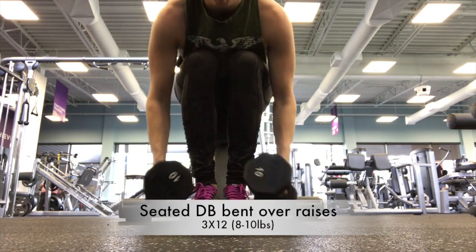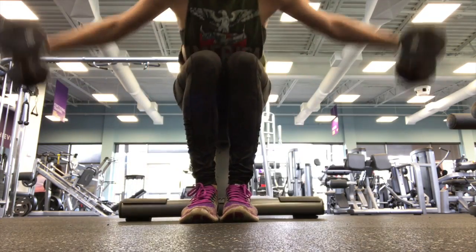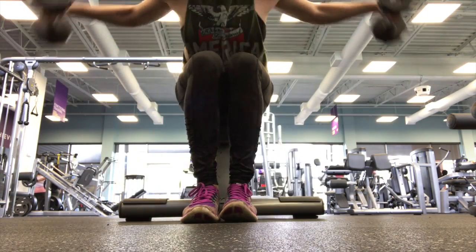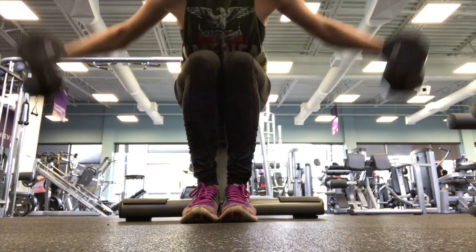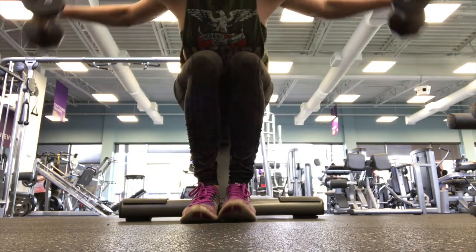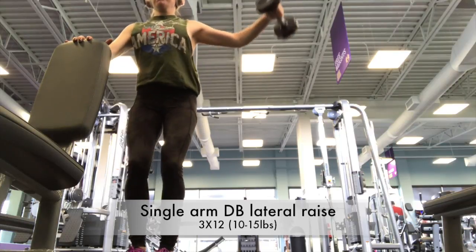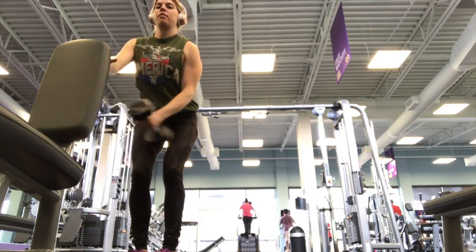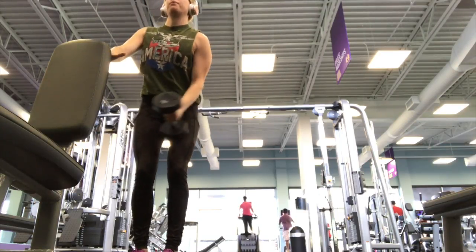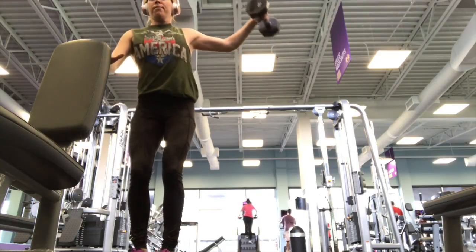The next exercise was seated dumbbell bent-over raises, which are fantastic for hitting the rear delts. They really allow you to focus on that eccentric phase when you're lowering back down, which is quite a bit more difficult than doing these standing or on a machine. Moving into dumbbell lateral raises, I tried to lift a little heavier - 10 to 15 pounds - really taking my time on that eccentric phase to make sure I'm hitting the lateral head of the deltoid.